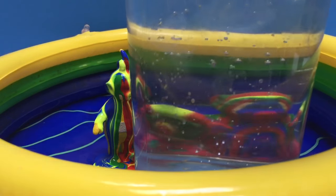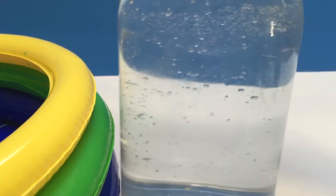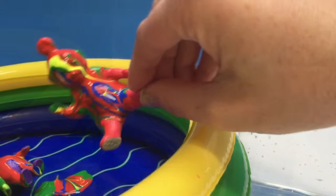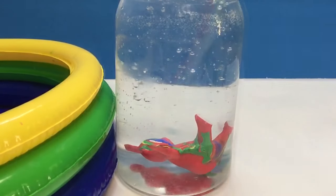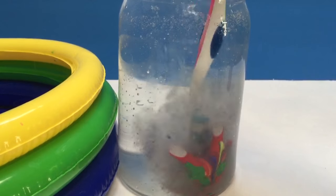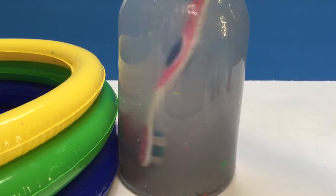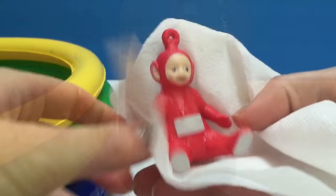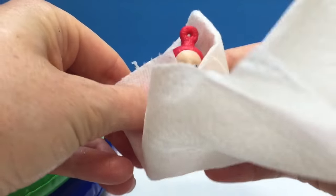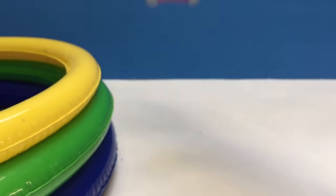It's time to wash the Teletubbies off. We have a jar of water. First, let's put Po in. We'll wash Po off with a little toothbrush and scrub, scrub, scrub every last bit of paint off. Time to dry Po off — she's nice and clean. There you go, Po.